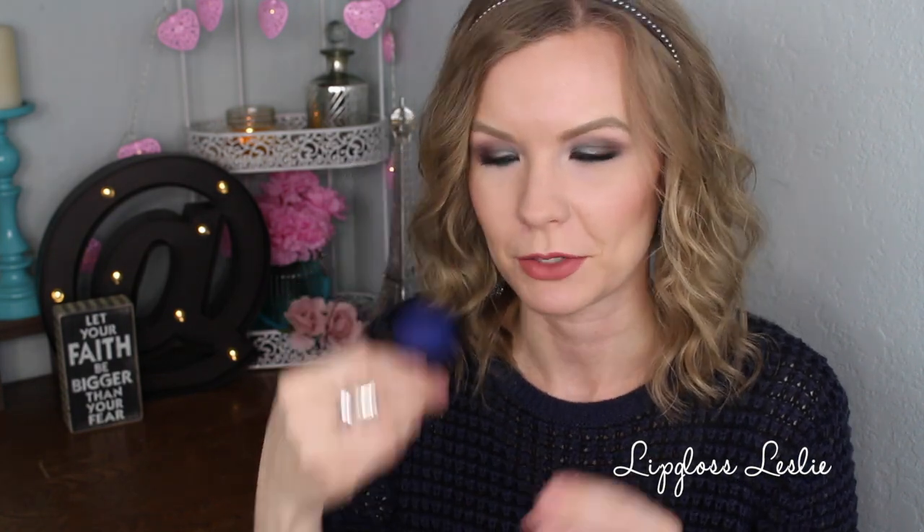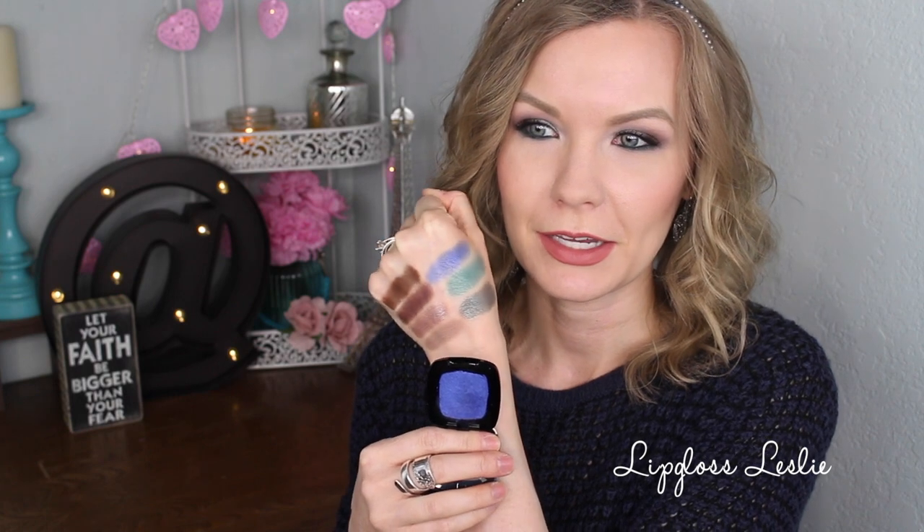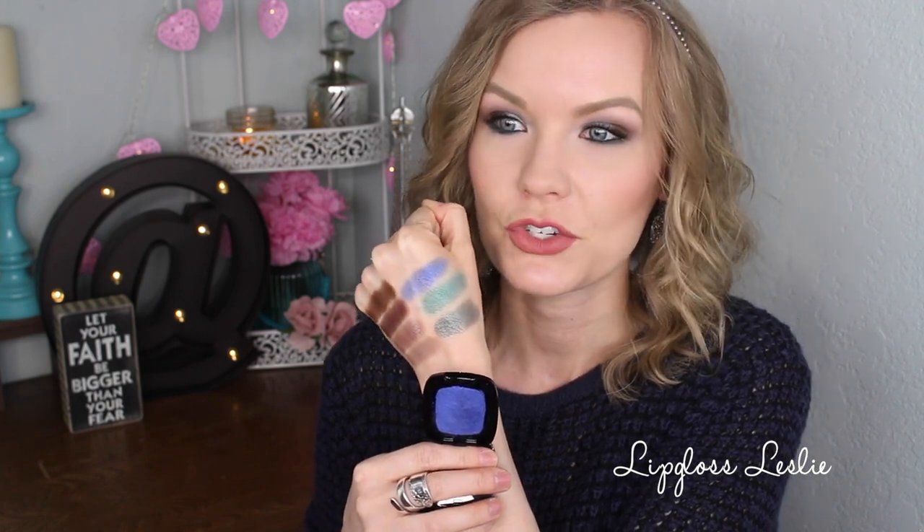Lastly, I have this really pretty vibrant blue — 211 Grand Bleu. It does take some building, but it's just a vibrant, jewel-toned royal blue. Oh my gosh, really beautiful. I've worn this one with more brownish shades and it pairs nicely. I love doing a really pretty bright blue on the lid and then blending it with browns — I think it just makes a really beautiful statement eye look.